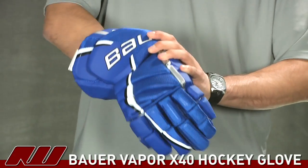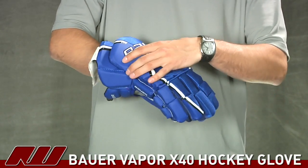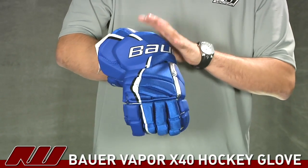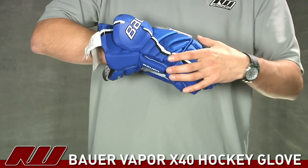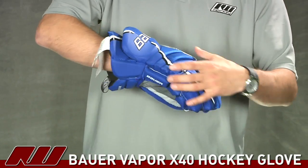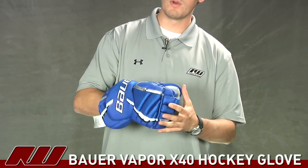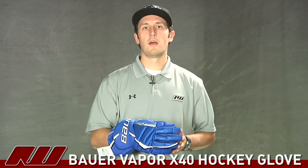Putting on the glove to go over the overall fit — as mentioned, this is a tapered fit glove, meaning it's a little snugger in the finger portion and opens up in the cuff for range of motion, but still slightly snugger than a four-roll or more traditional glove. You can see how it hugs the hand so the glove moves with your hand without restricting movement. That's been a quick look at the Bauer Vapor X40 hockey glove.